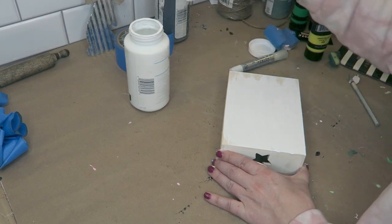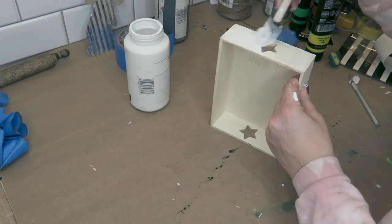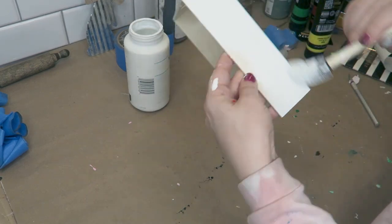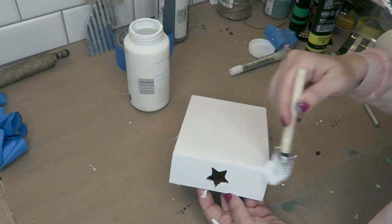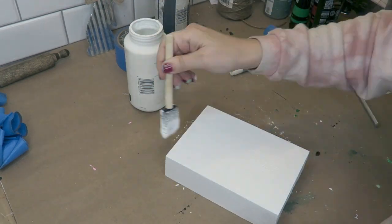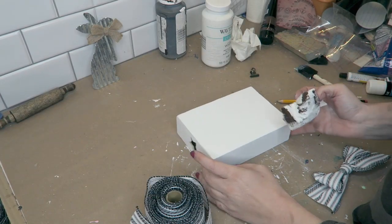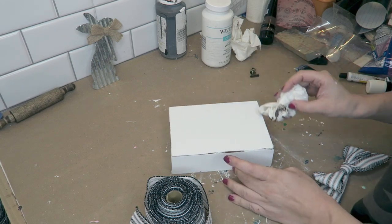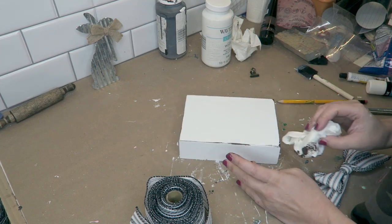I give this two coats of the Waverly chalk paint and then let it dry. I love using these little boxes and I actually get a lot of ideas and inspiration from other YouTubers, so a lot of what you will see in today's video is inspired by other YouTubers, which I will be giving credit. Once that was completely dry, I went ahead and wanted to make it look farmhouse — I wanted to distress it and rough it up a little bit.